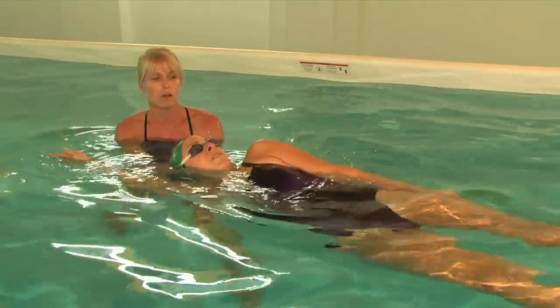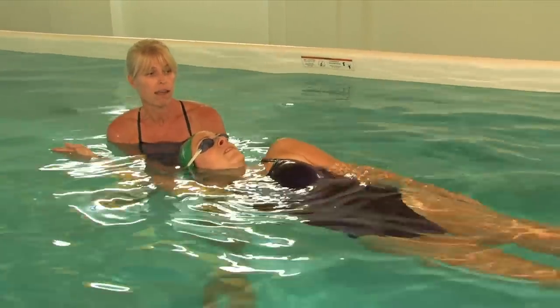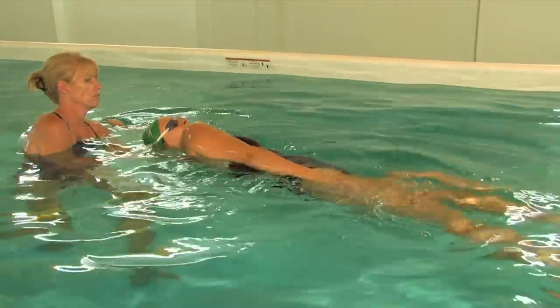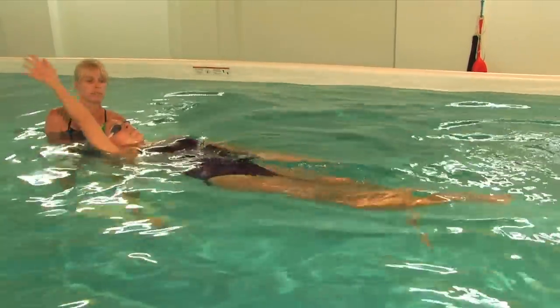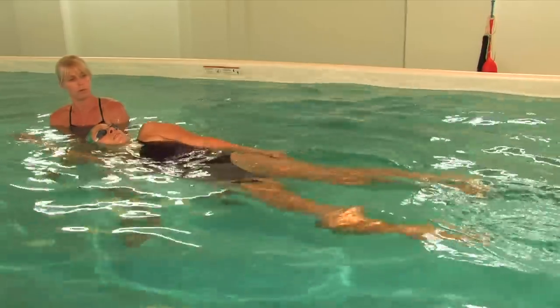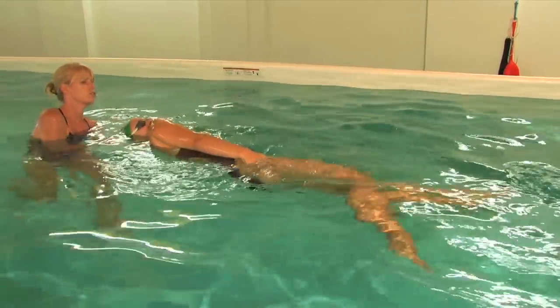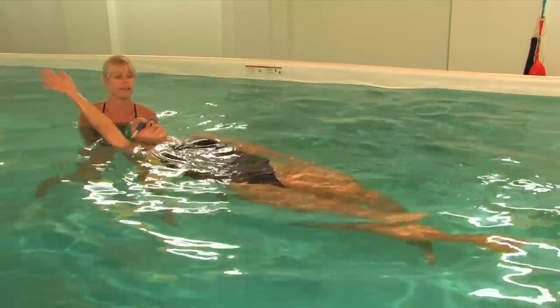It's just one stroke — we count to three really focusing on the leg kick and the roll. 1-2-3, 1-2-3. See how that shoulder is up, lifting the hip and the shoulder as well when we're in this position. Head's not moving.